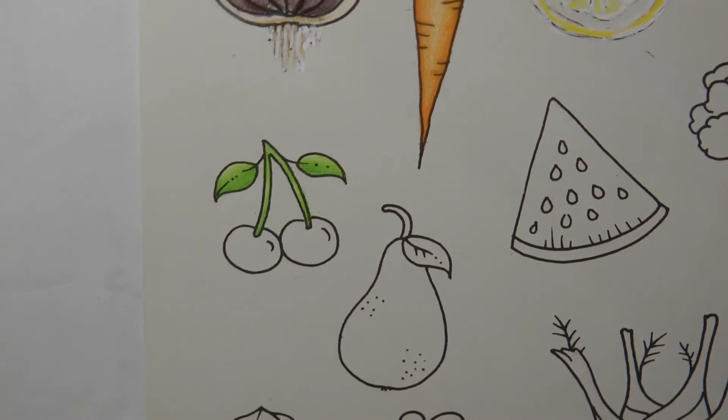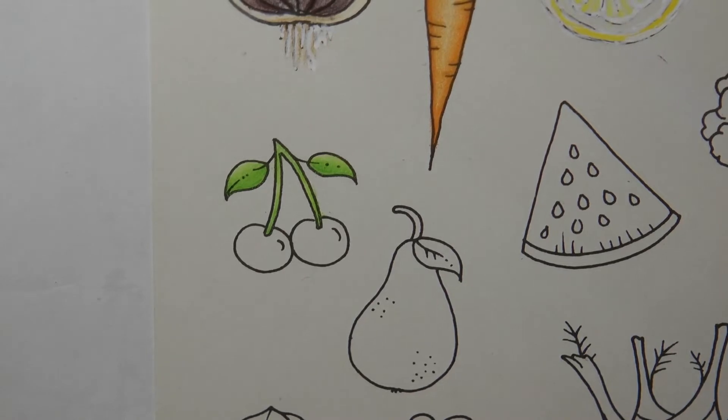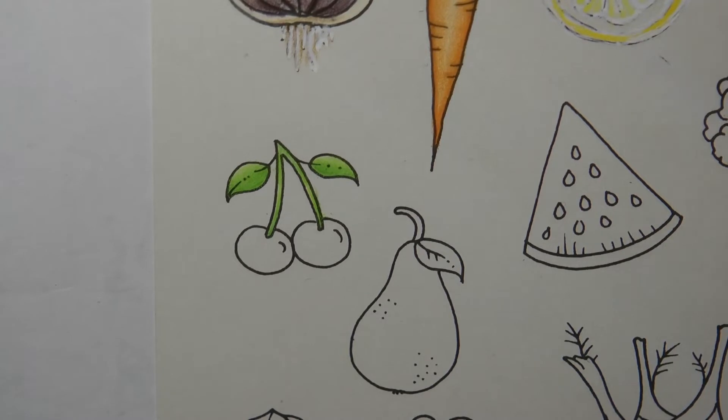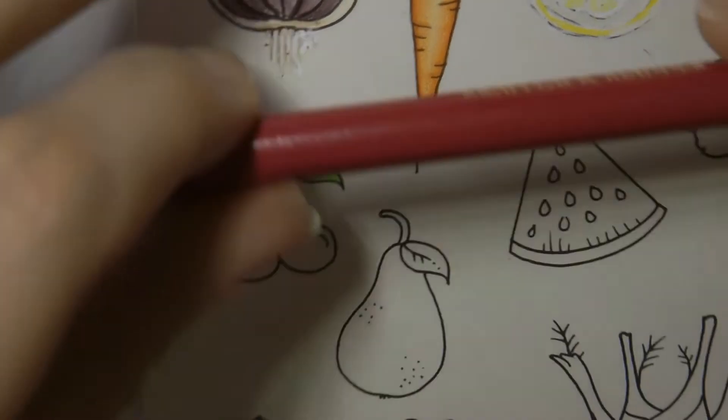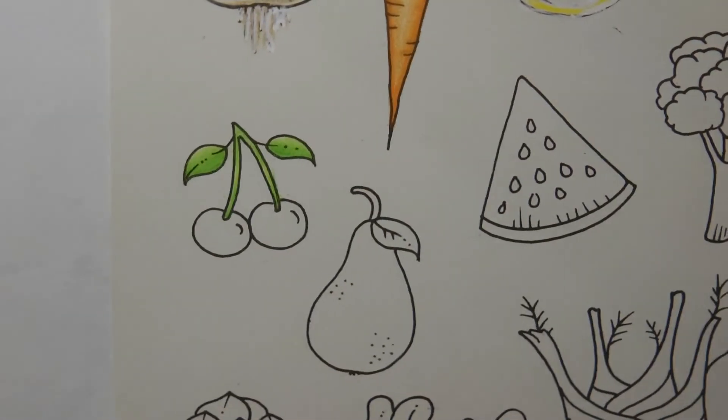There we go — we're not leaving any white paper on the stalk and the leaves; we will on the cherry though. For the cherry reds, we don't have a cherry red in the polychromos but we have a nice variety of reds. I'm thinking we might go for the madder to start with — this is quite a pinky red which I think will be rather nice.